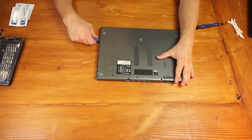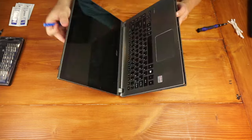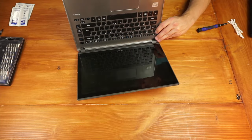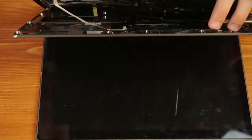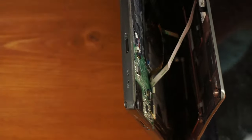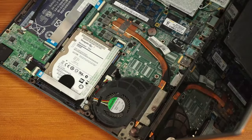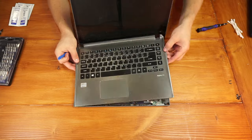Use the spudger and just pop this thing open. When I opened it up, I realized there are some ribbon cables holding the keyboard to the back plate, so I went ahead and removed those ribbon cables with the spudger. Once you do that, you can remove the keyboard assembly just like that.